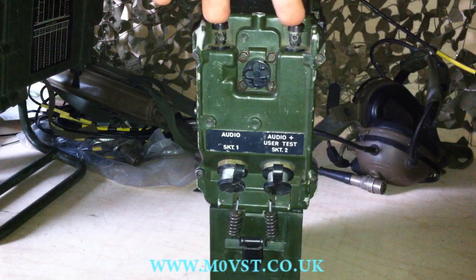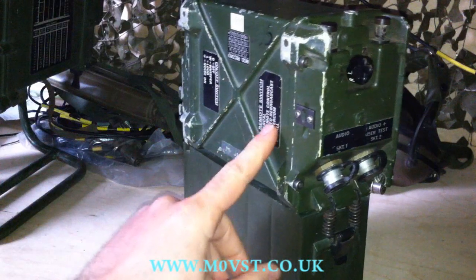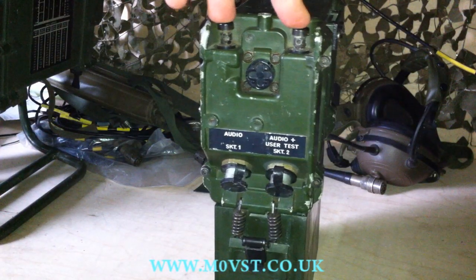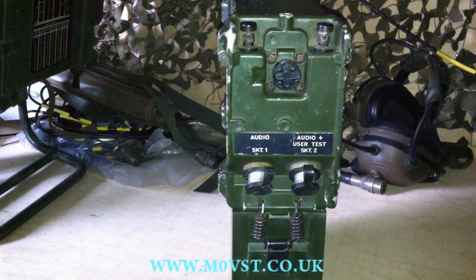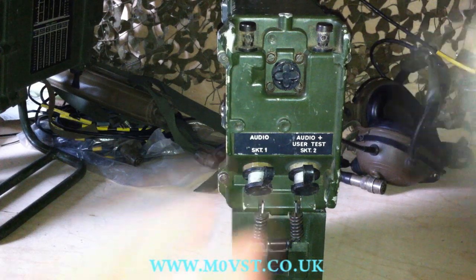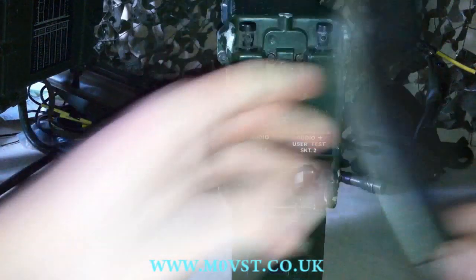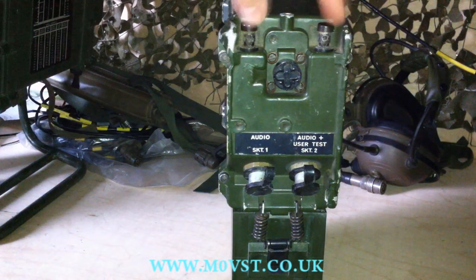This is the terminal so you can use it in auto rebroadcast or in remote control. You can plug in up to three kilometres of cable — it's called D10 — and have a telephone set, just like this telephone here. There's a telephone set with two wire inputs here, so you can remotely transmit with this radio.